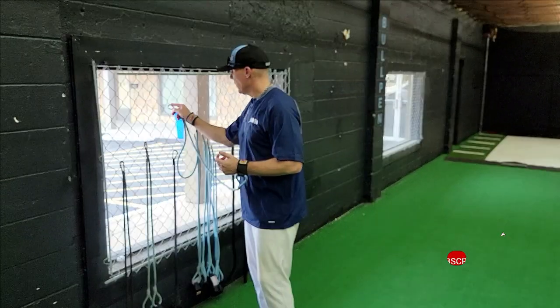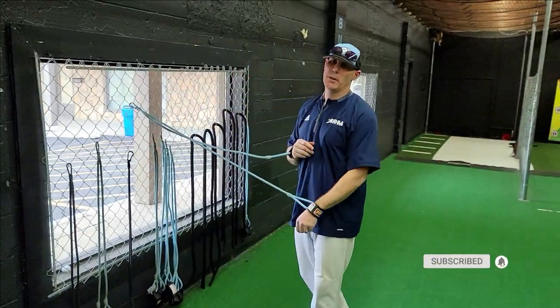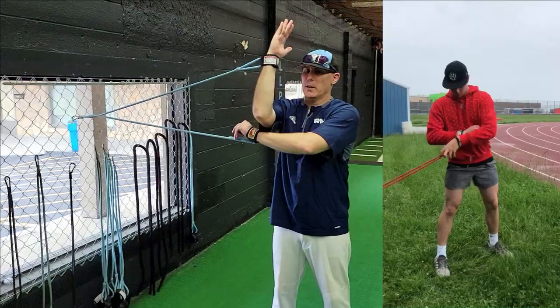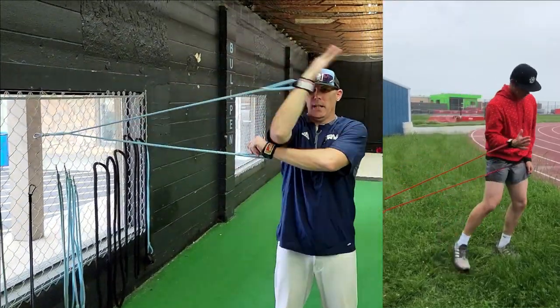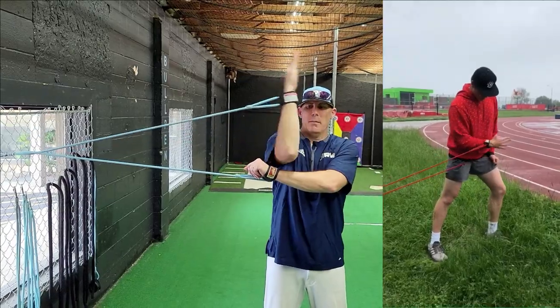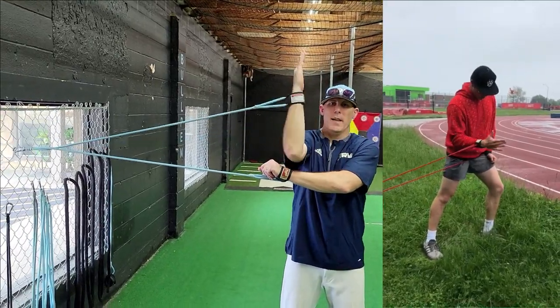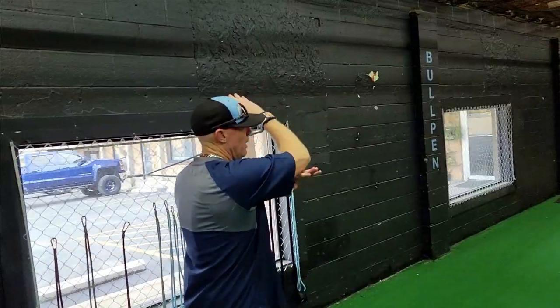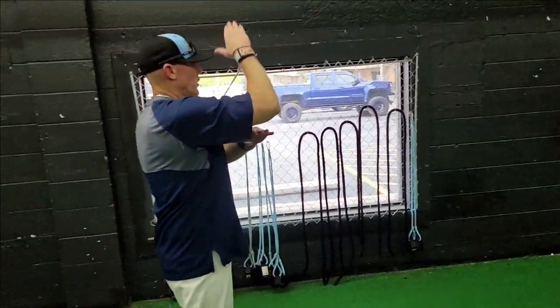Once you're done with that, clip up to about shoulder height for internal and external rotation, focusing on the throwing hand and throwing side. Engage forward hitting the anterior shoulder — run that about 10 to 12 reps. Then flip to the opposite side, pull back on the band, and get the posterior shoulder, again 10 to 12 reps in an actively quick manner.